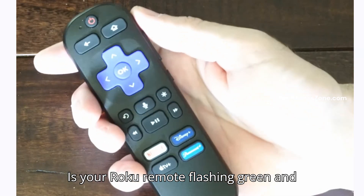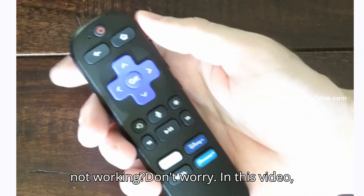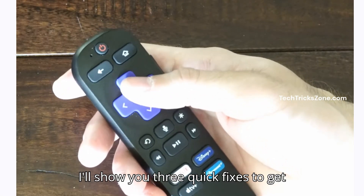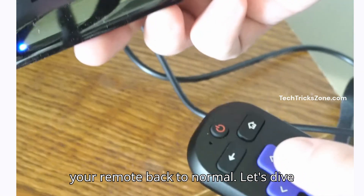Is your Roku remote flashing green and not working? Don't worry. In this video, I'll show you three quick fixes to get your remote back to normal. Let's dive in.